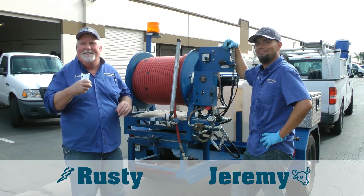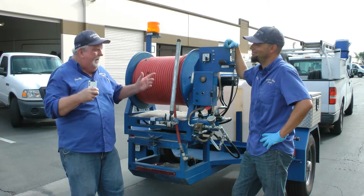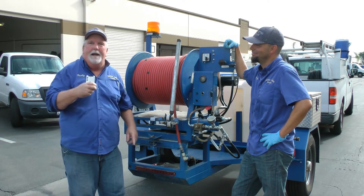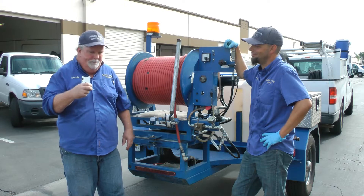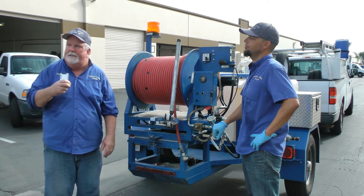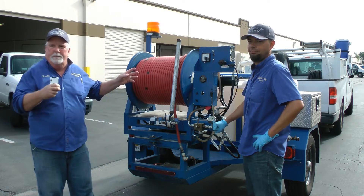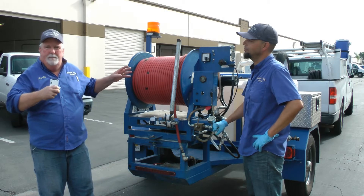Hi everybody. Rusty with the American Jetting Service. This is Jeremy. We're here today to demonstrate hydrojetting a main sewer line at an industrial complex. We're going to be going through a six-inch clean out all the way down to a manhole — approximately 60 feet away. We carry 500-foot hose on our reels, so we can jet up to 500 feet at a time, no problem.